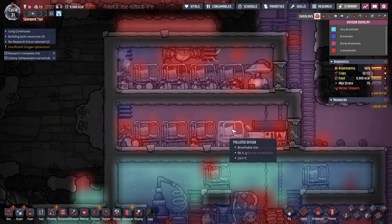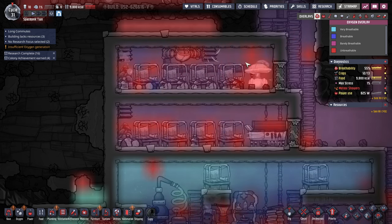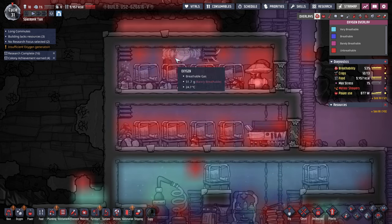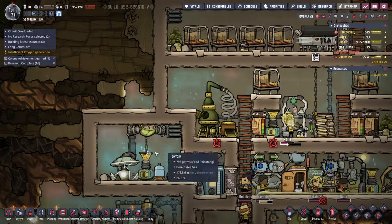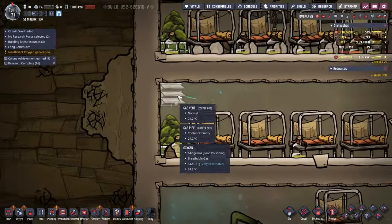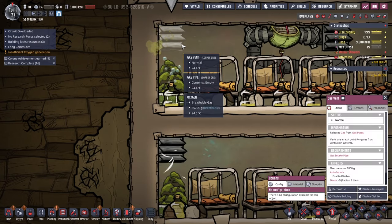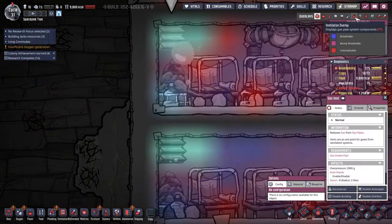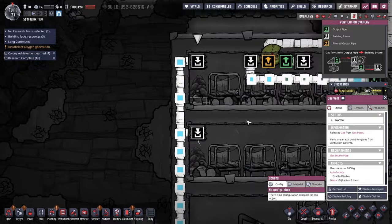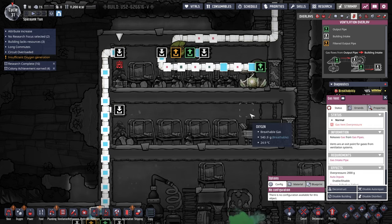There's some polluted oxygen here and otherwise oxygen. Eventually when this doesn't have any more hydrogen gas we can try and get the polluted oxygen. This is working now. Hopefully we can — it seems like there's breathable gas coming out. This one is sort of sputtering though. Ventilation overlay — well, it's trying. I think I've got some sort of system here.